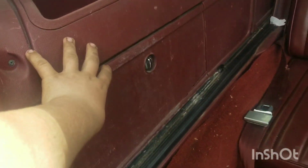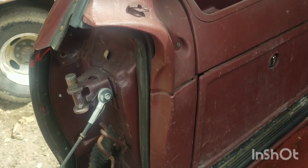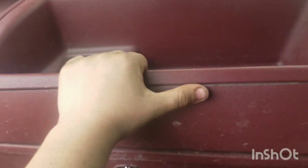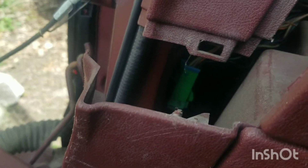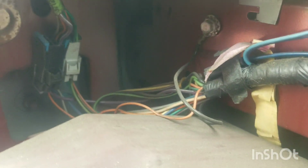Now we've got to pull this panel off somehow, and get out the wingnut in the back. It's not screwed in, which is weird, but there's a wingnut back there — right there, I believe.